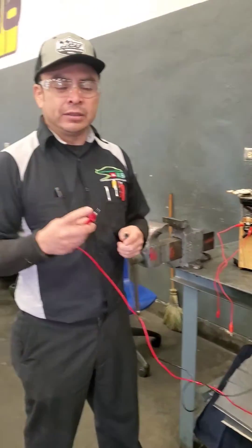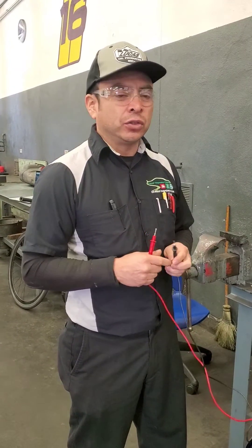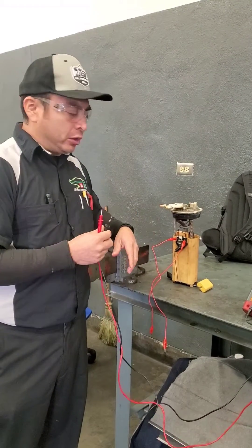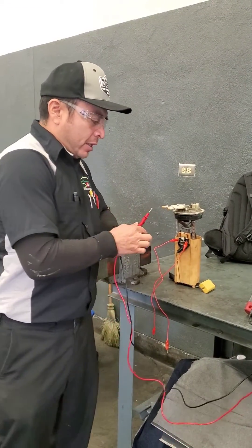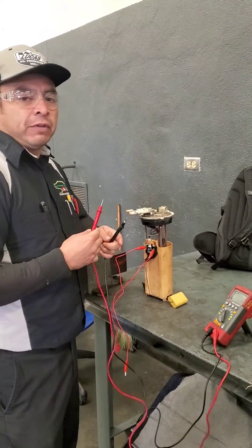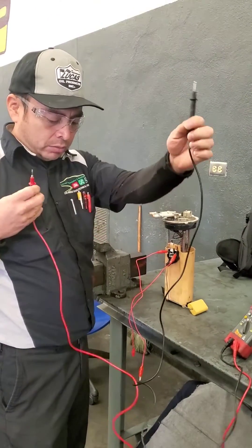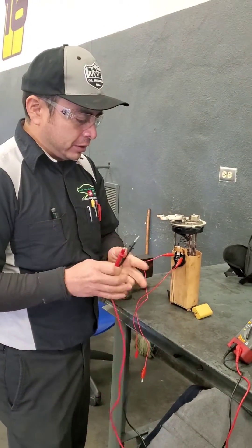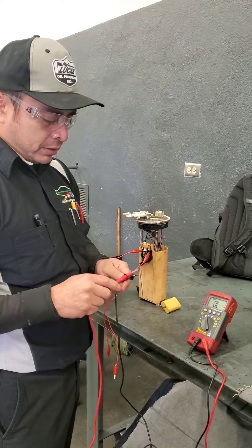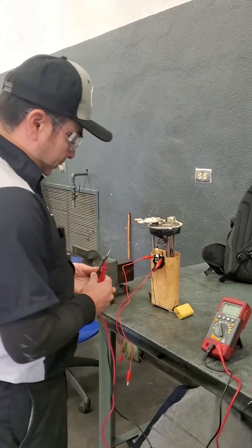Good morning guys, Edgar Lopez here. Today we'll have the opportunity to test a fuel pump sending unit. What we're going to do is test the resistance on it. Every time we have a component like this, we take advantage of testing it as part of our training program. We're going to set our multimeter to resistance and zero it in like this.